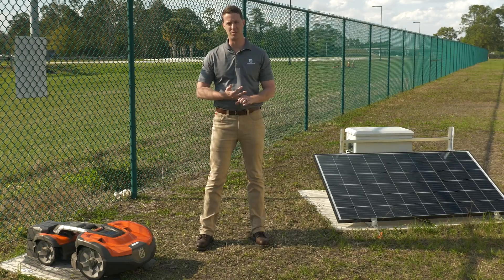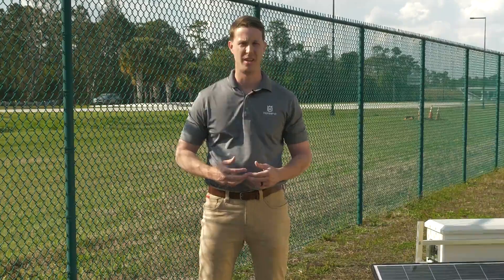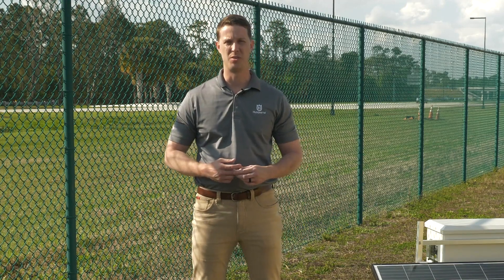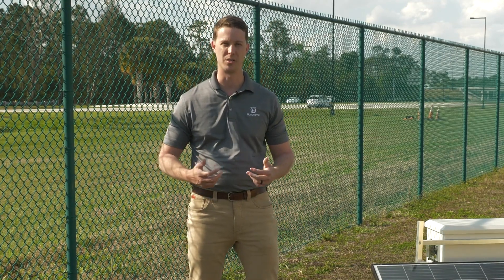The second advantage of lithium is the charge rate. You can get much more cycles out of the battery compared to lead acid, meaning you will need to replace the batteries far less. A third benefit is actually the weight — you see a fraction of the weight with a lithium battery compared to lead acid, so you won't need as much manpower to set this up and get it going the same day.